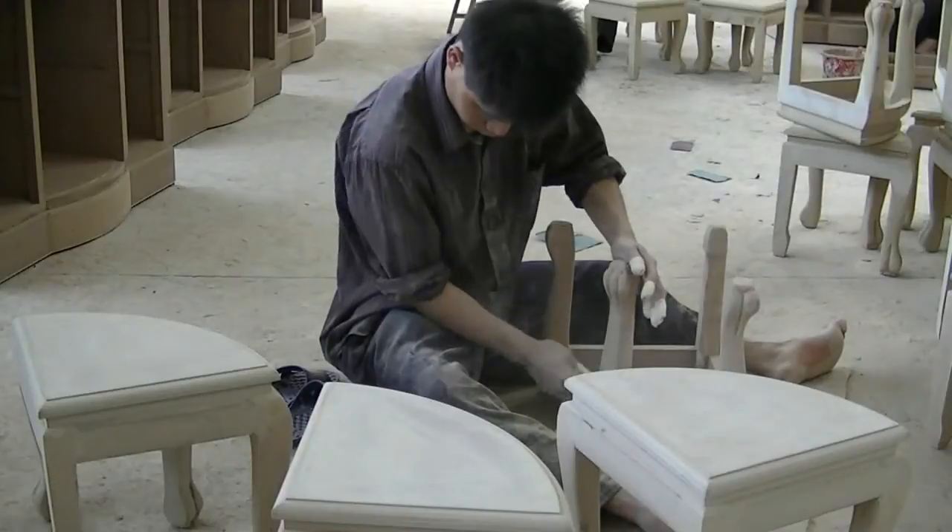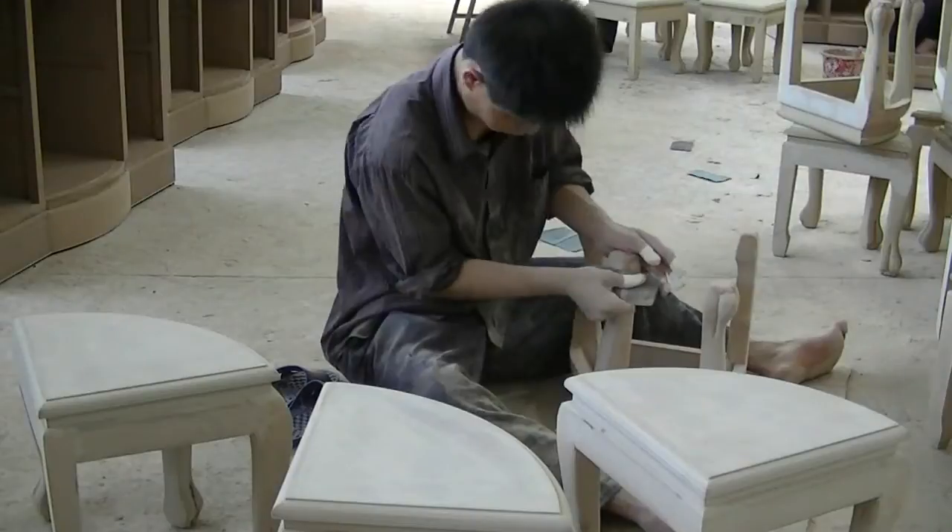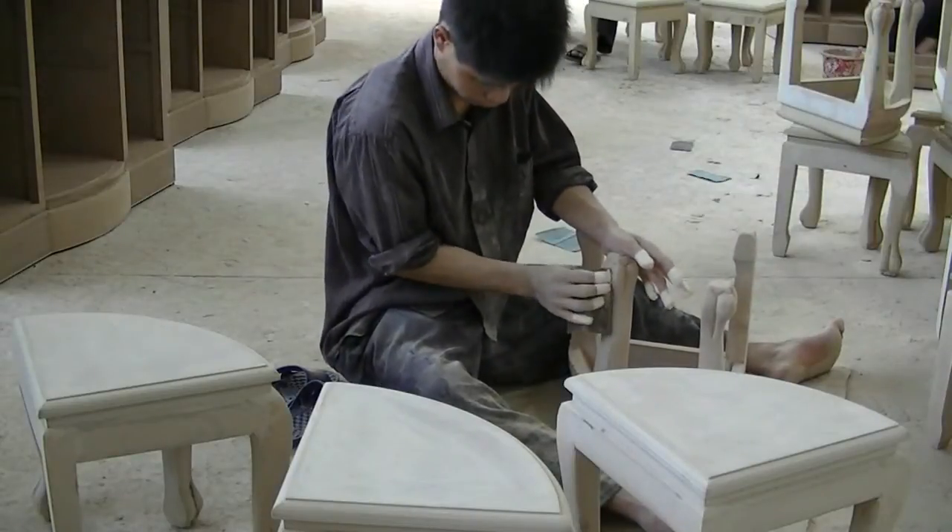After the plaster has dried, each piece is hand-sanded. Sanding creates a slightly rough texture on the surface, allowing paint and stains to better adhere to the wood.